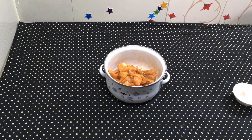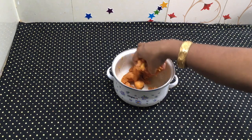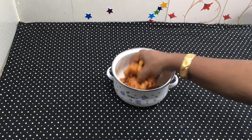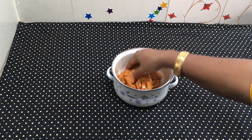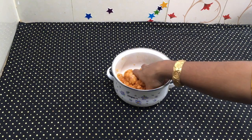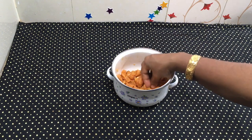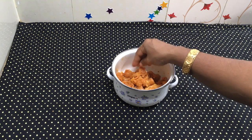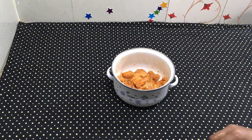We add ginger garlic paste and 1 spoon of it. The ingredients are: corn flour, ginger garlic paste, vinegar, soy sauce, and chili sauce.